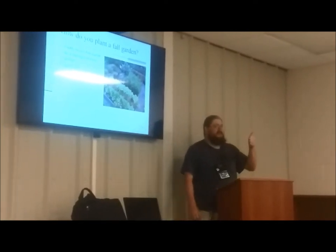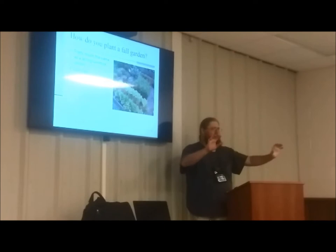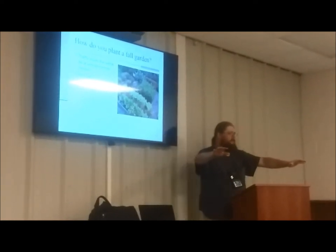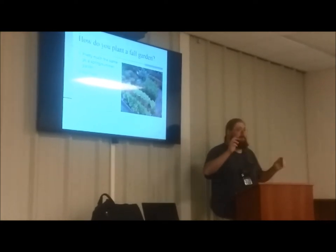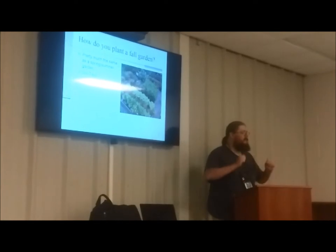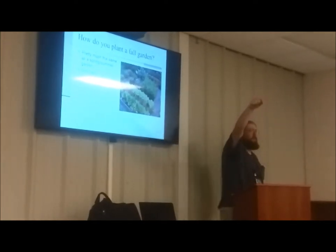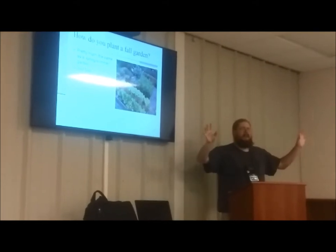You need to do a soil test if you haven't done one in a while. Here's the quick rundown: Step one, get a shovel. Step two, get a bucket — anywhere between two to five gallons is fine. Step three, start in one corner of the space you wish to test, no matter how big or small it is.